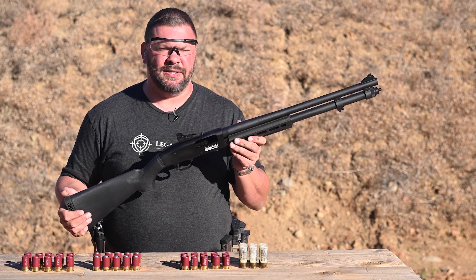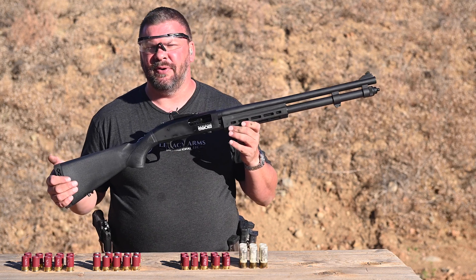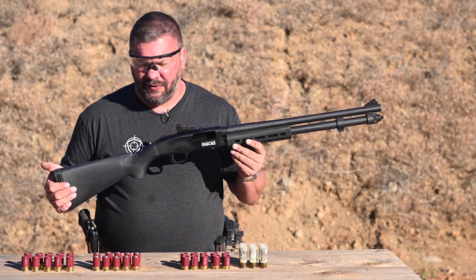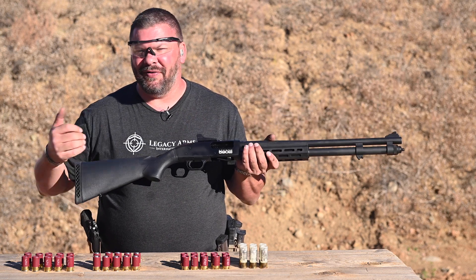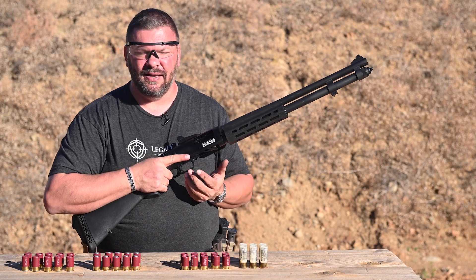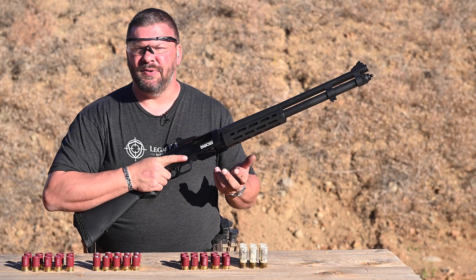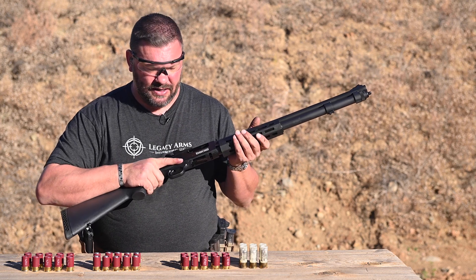I had an opportunity to go out to a Mossberg event before this shotgun got released, out at Gunsite, and we did some training with the minis and I fell in love with them. They're reduced recoil, you obviously have increased capacity, so that's always a nice thing. And ultimately it just gives you some variety in the loads you're using and enjoying.